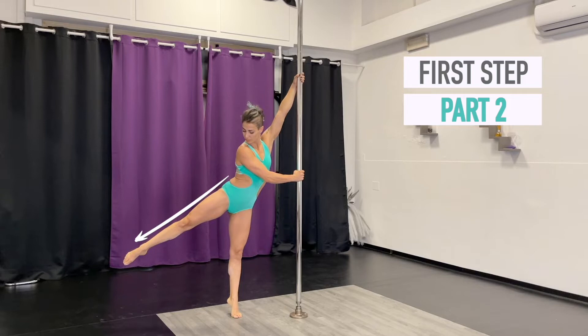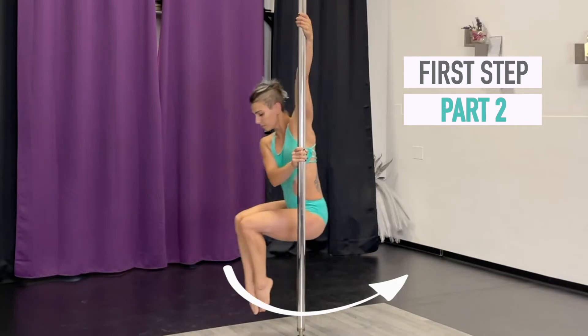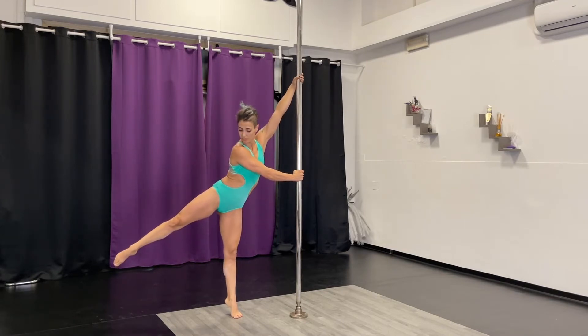Move your outside leg away and feel like drawing a circle with it. Then you will have to lean forward. Push slightly with your inside leg and enter in the chair position in spino-static.